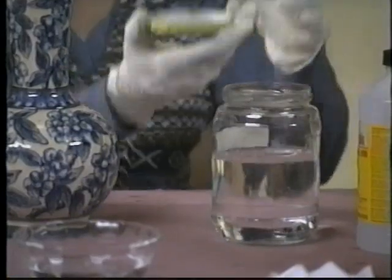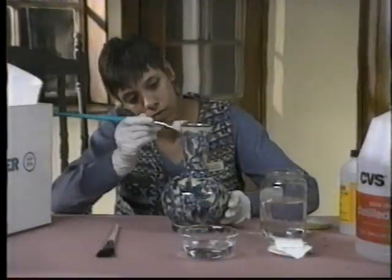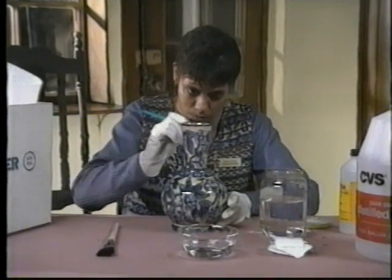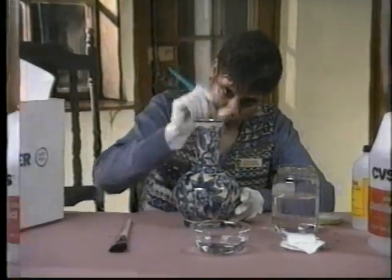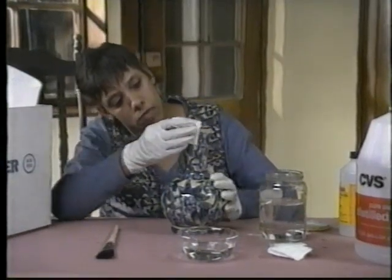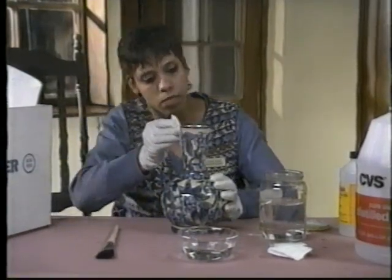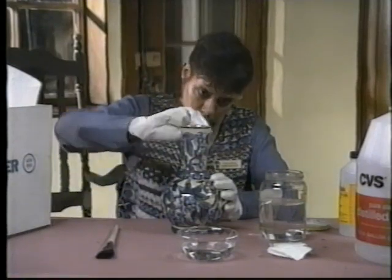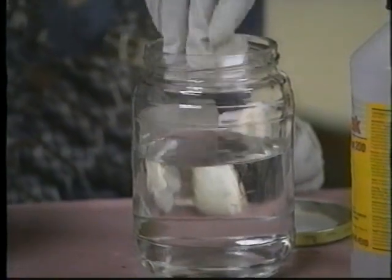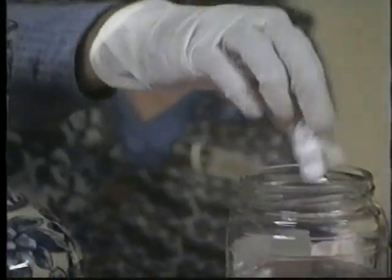Dust lightly with a soft brush. Avoid dusting cloths, which can trap grit and cause scratches. Apply a small amount of the cleaning solution to a cotton ball or swab and clean the surface gently to remove dust and soil. Replace cotton swabs as they become soiled, and be careful not to scratch the object.